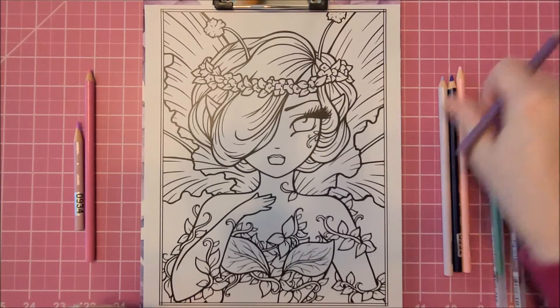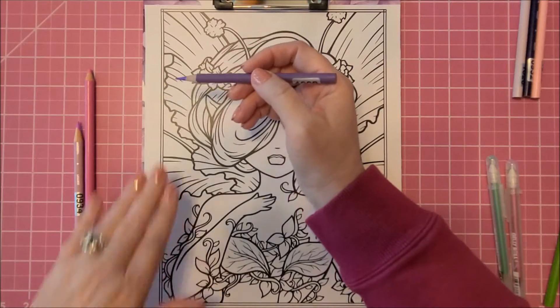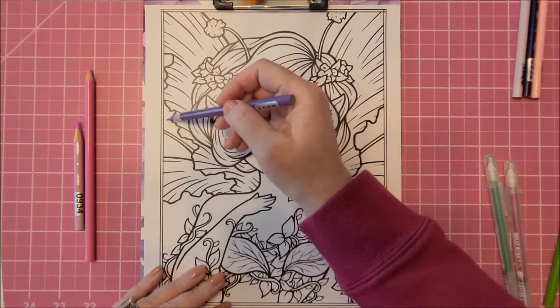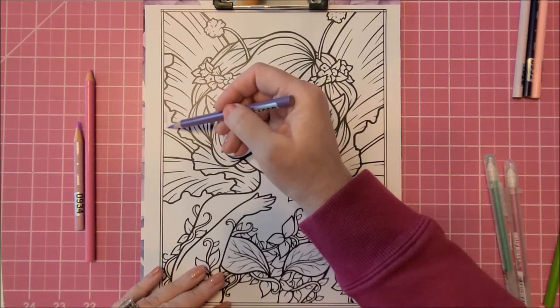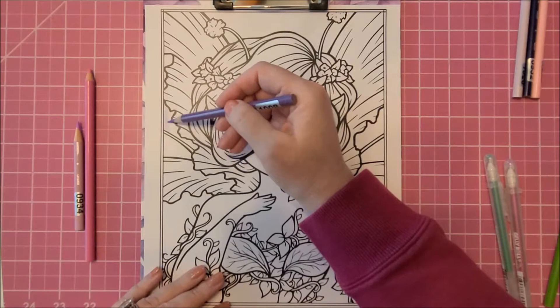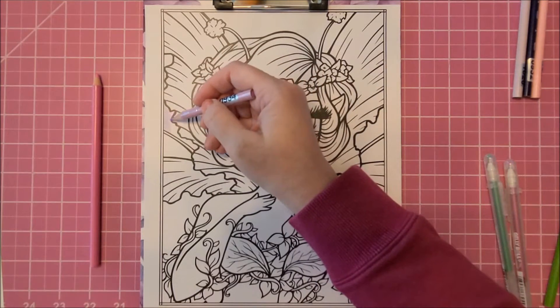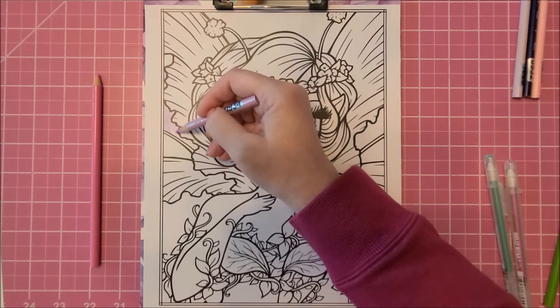I bought an electric pencil sharpener on recommendation from someone's YouTube video and it works really well - it gets a really good point. But Prismacolors are wax-based pencils and they are very soft, so if you're coloring a large area especially like a background, it's very easy to use up a pencil. I had to buy two other flesh-colored pencils because I almost used all of them.